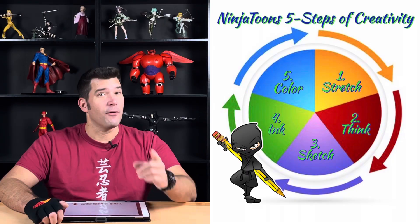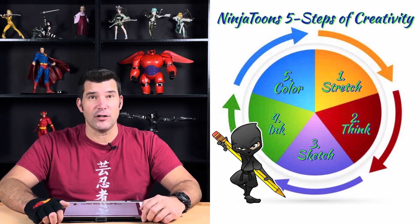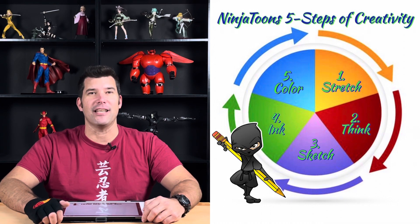So we're on week two in the new year, and today we're going to be drawing Baymax from Big Hero 6, starting with the letter B. Before we draw anything, we want to do the first step in the five steps of creativity, and that's stretch.